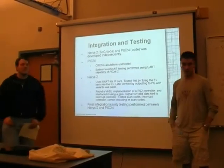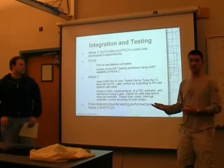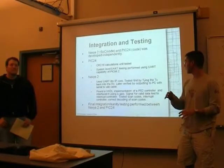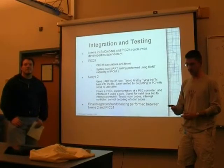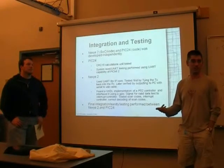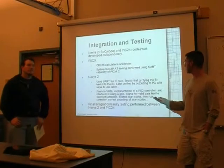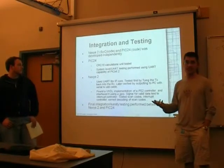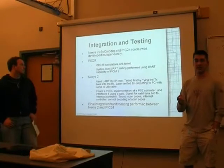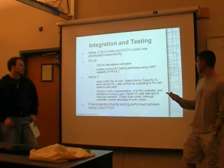For our testing, we separated the work: I focused on the PIC, he focused on the Nexus 2. That provided a clean break because the only communication between the two was over the UART. Once we agreed on the protocol, each could work on their codebase separately. For the PIC24, the CRC16 calculations were unit tested — written separately and then integrated in after I was happy with them.